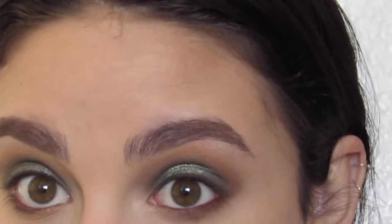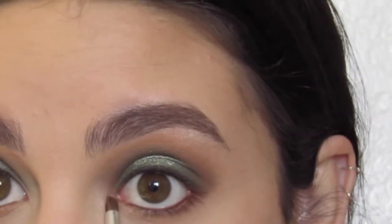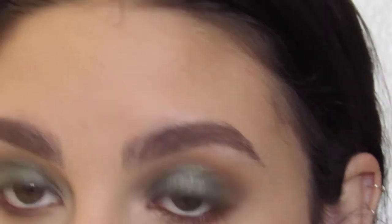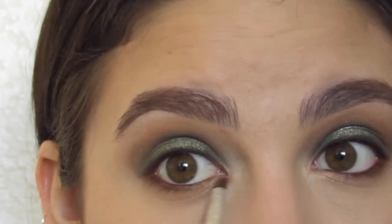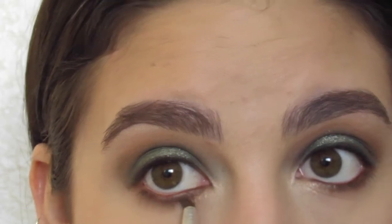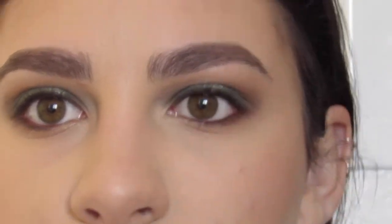So now I'm just going in and blending that same dark brown shade under my eyes. I added a little bit of an inner corner highlight from the Morphe palette that we used as well, just to really finish off the look.